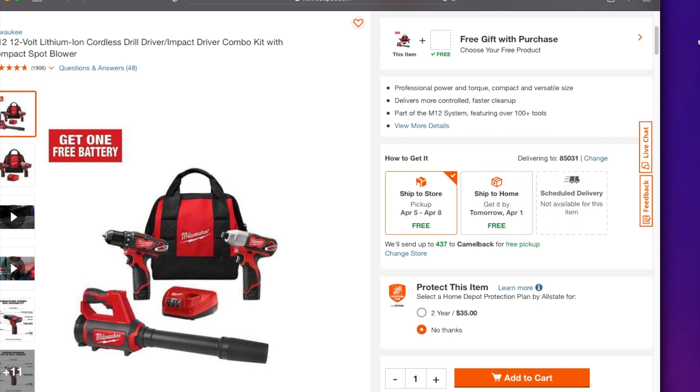Big shout out to Llama Llama — I believe he posted or said that he saw this at the DDT6, or Deal Team 6, Facebook group. So big shout out to Llama Llama. All right, so the way these work is basically...